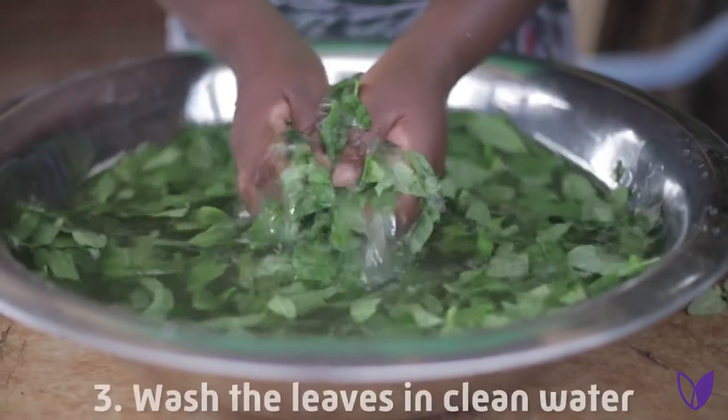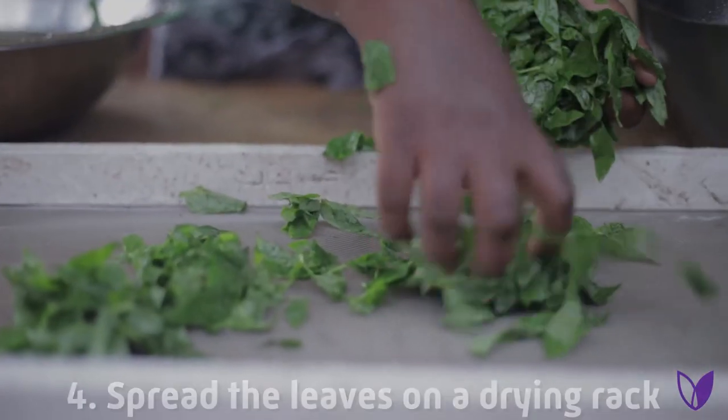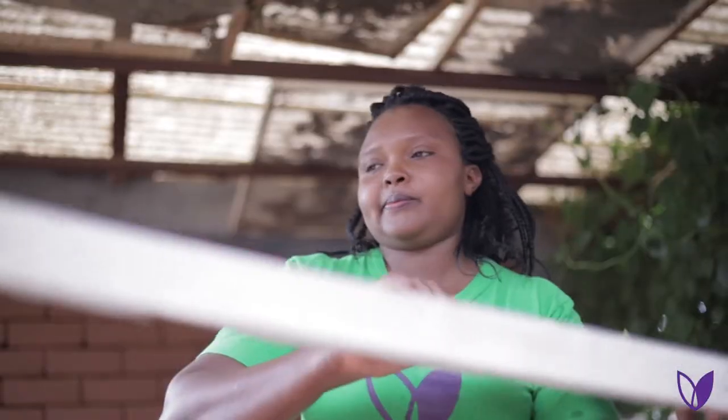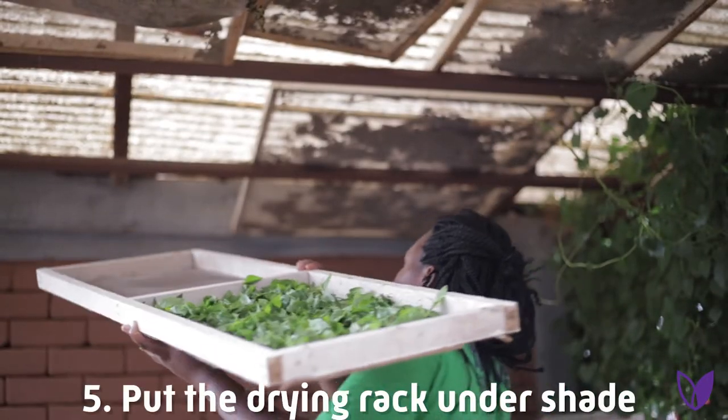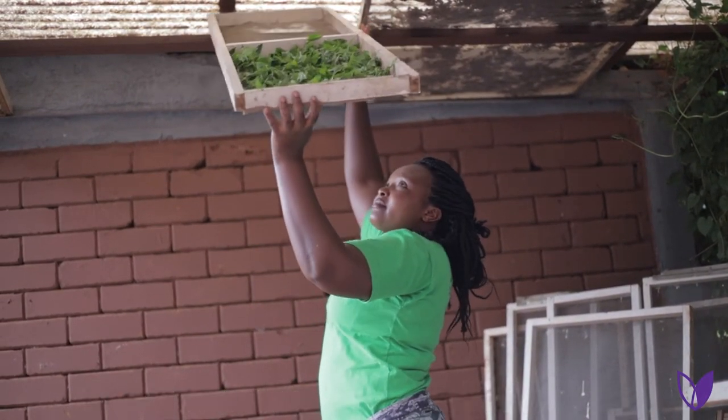Step number 3: Wash them in clean water. Step number 4: Spread the greens on the drying rack. Step number 5: Put them under shade and leave them to dry for 3 days.